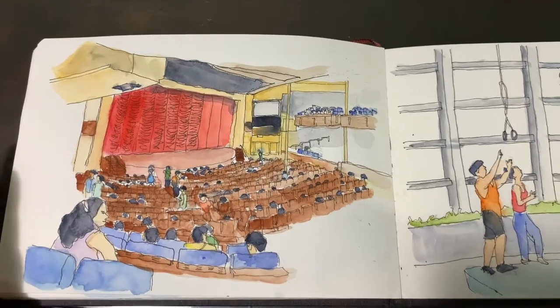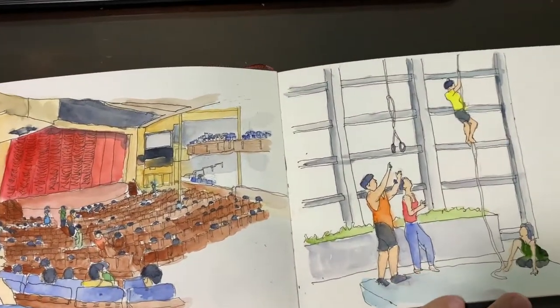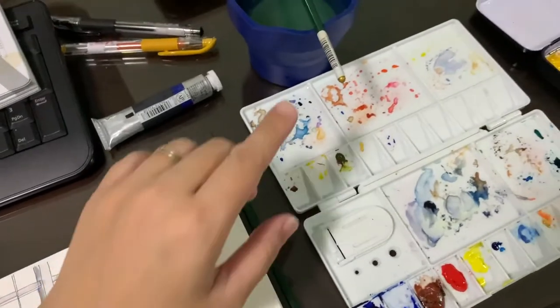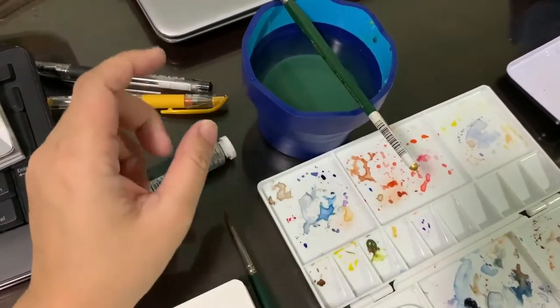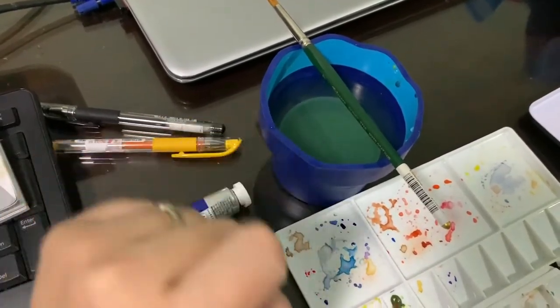Today, I started to continue colouring my sketches from my last year holiday cruise. I've started using this waterpot, and as you can see, the water started to get a bit muddy after some continuous washing of the brushes into the waterpot.